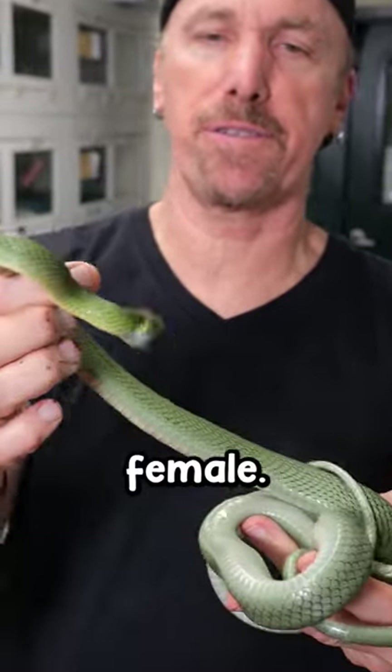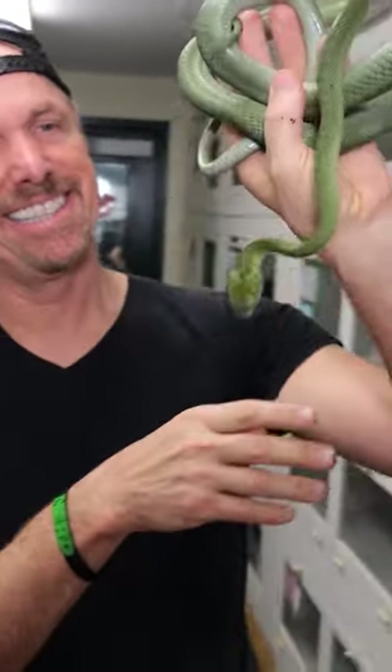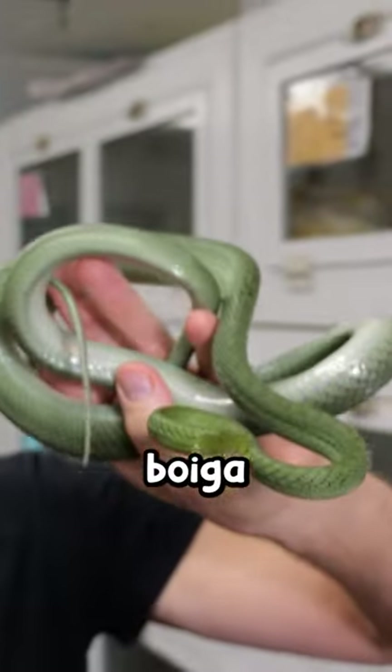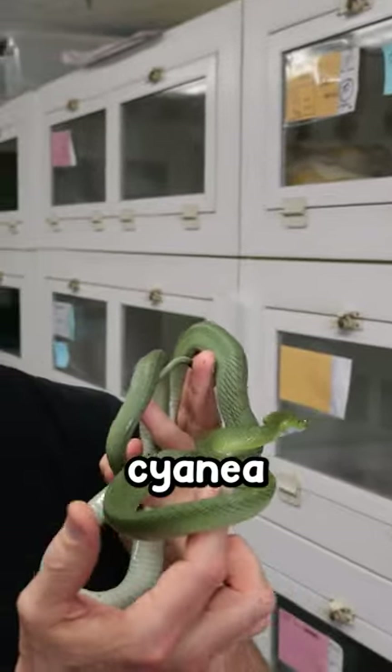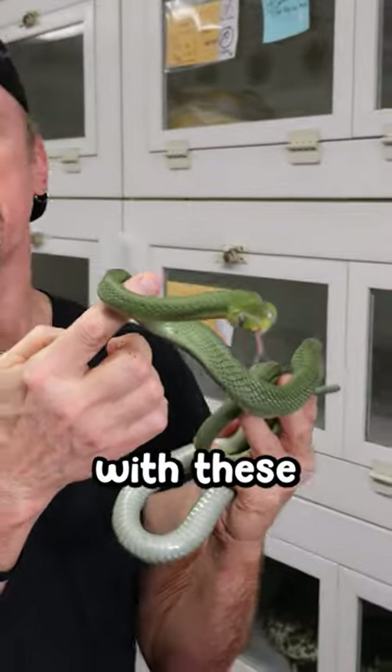Oh spicy! We pulled out this female — oh look at that, she wants to bite me! This has never been socialized. This is a Boiga, specifically Boiga cyanea. So they're green, and they start out a little different when they're little, with these little orange heads.